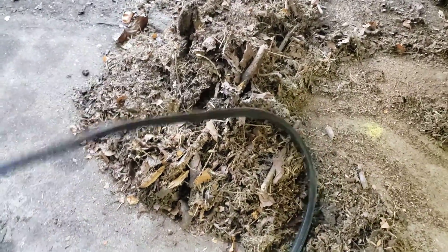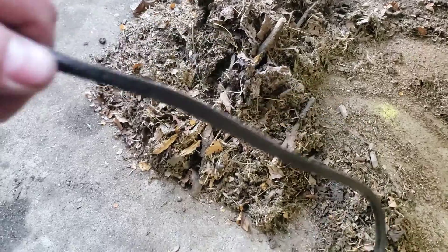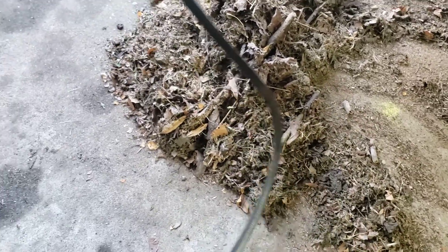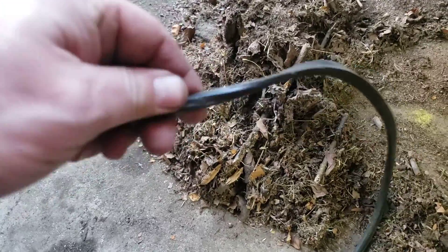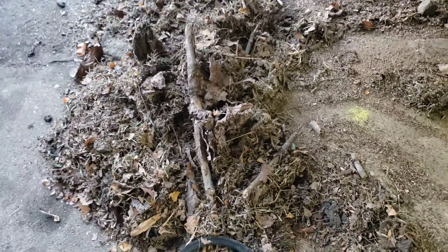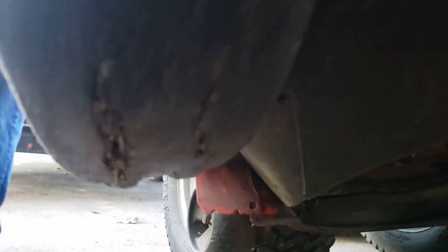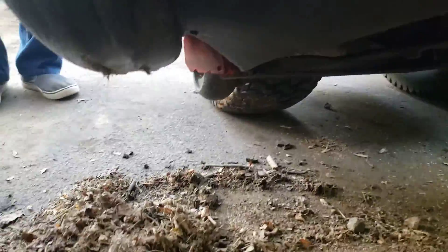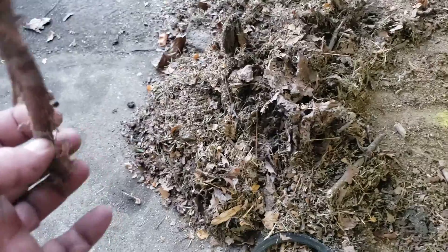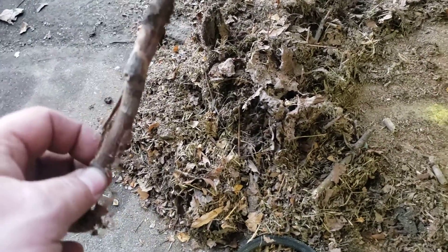The belt bit jammed up in there — you can see it got really thin right there. That was all the debris that was in there, sticks. It's because it's got a hole in it from riding with the deck down too low. The deck is down to the sticks, so it's sucking the sticks up.